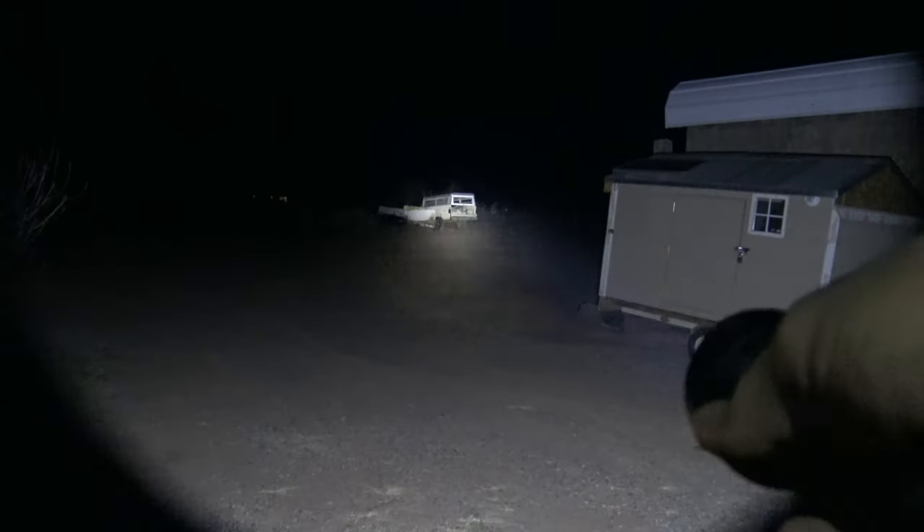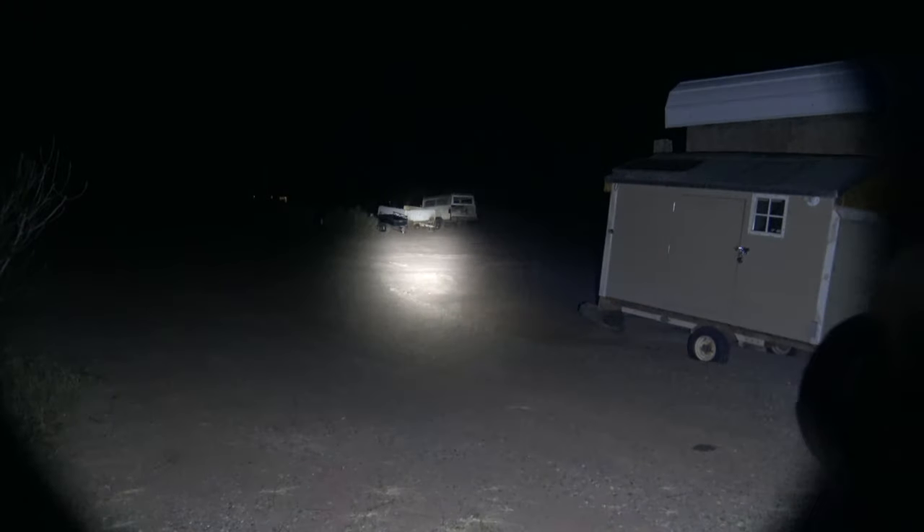Again, we're going to rotate the dial counterclockwise and we'll go all the way back down to the low setting — back down to 10 lumens. So you can see the micro house over there.